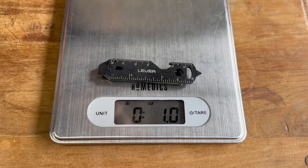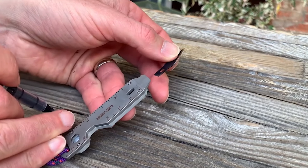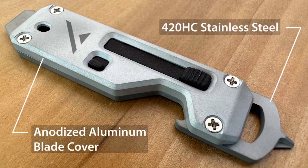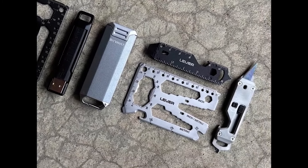The Edge's lightweight and slim profile make it effortless to carry. You can change blades quickly with any number 11 craft blade — it's even TSA compliant. The Edge XT is built to last a lifetime with durable all-metal construction and a beautiful satin finish to match the Lever Gear line of EDC products.